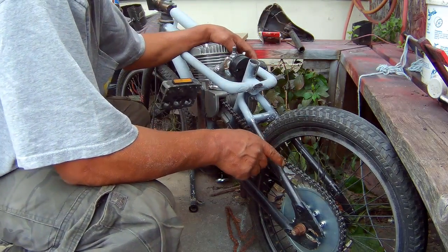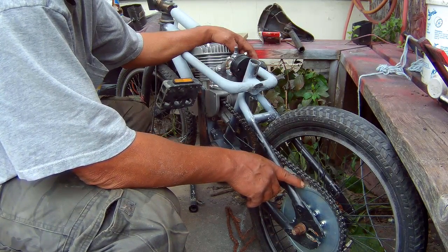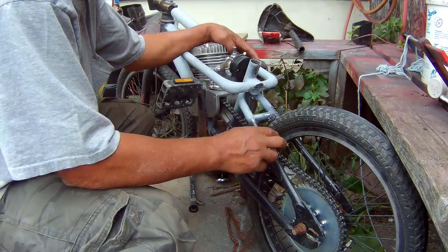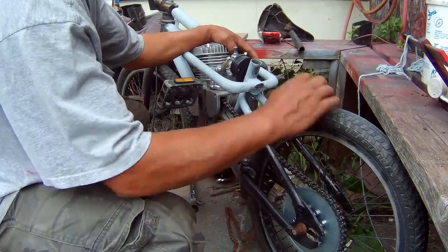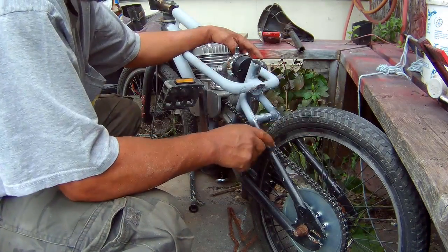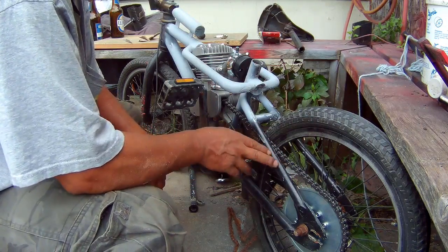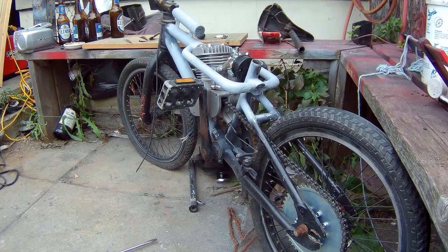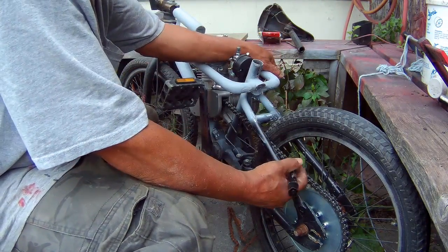On the BMX, I made a good decision to put the offset on the back sprocket facing out. But I do have a problem here, and the problem is this bar. I'm going to have to modify it, and the only way to do it is to cut it.